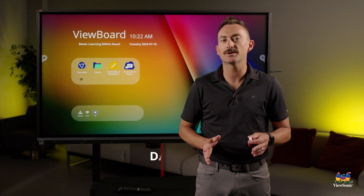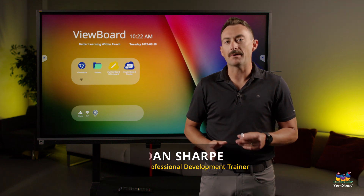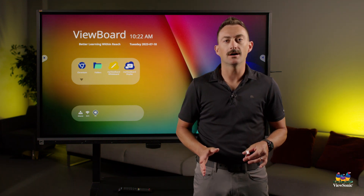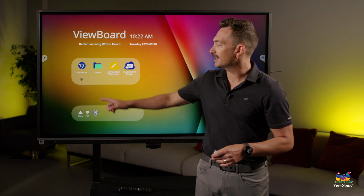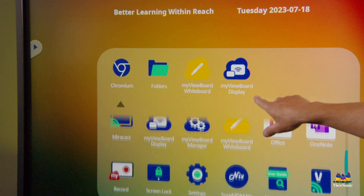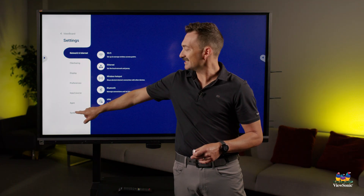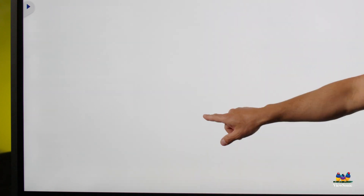When using your ViewBoard, you're probably going to want to update the firmware from time to time. By default, when the board turns on, auto updates are configured. We can access that by going into our menu, scrolling down to Settings, choosing System, and then System Update.